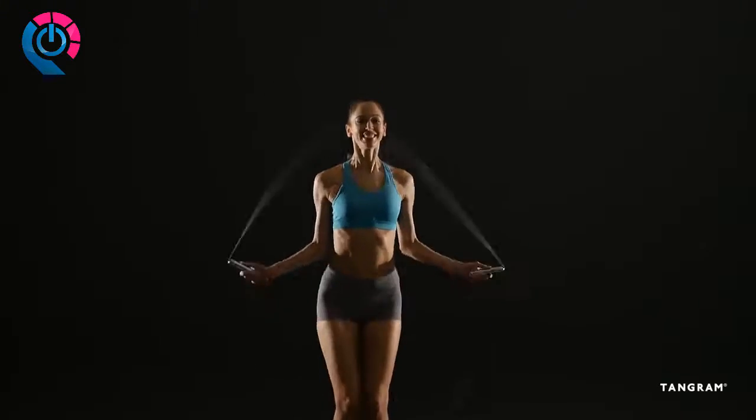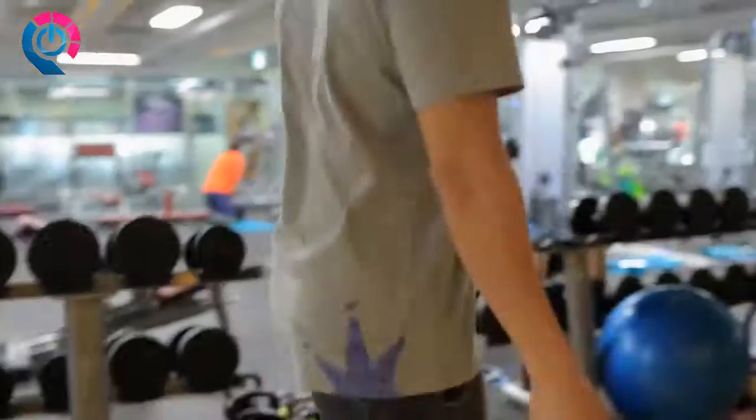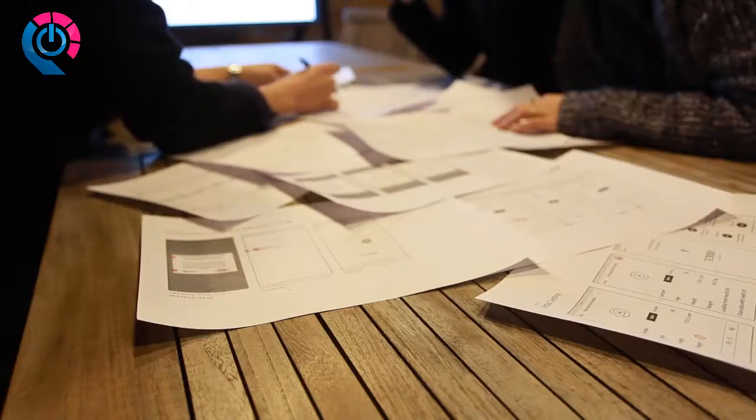Smart Rope is an LED-embedded jump rope that works with your smartphone, creating an anytime, anywhere fitness experience. We've created a true active fitness wearable that brings the best new tech to a tried and true workout, consistently recommended by the health and wellness community.